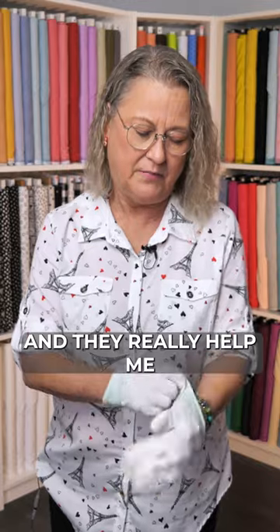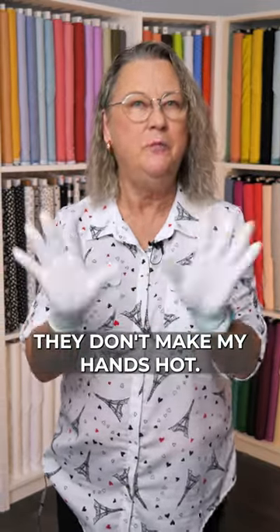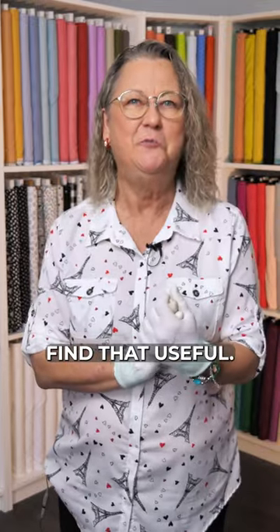For me this is one of my favorite things. My hands dry out so much from touching the fabric that I get to the point where I can't really move fabric, so these are great. There's all kinds on the market, but these are light, they really help me keep the fabric moving, and they don't make my hands hot. I hope you find that useful.